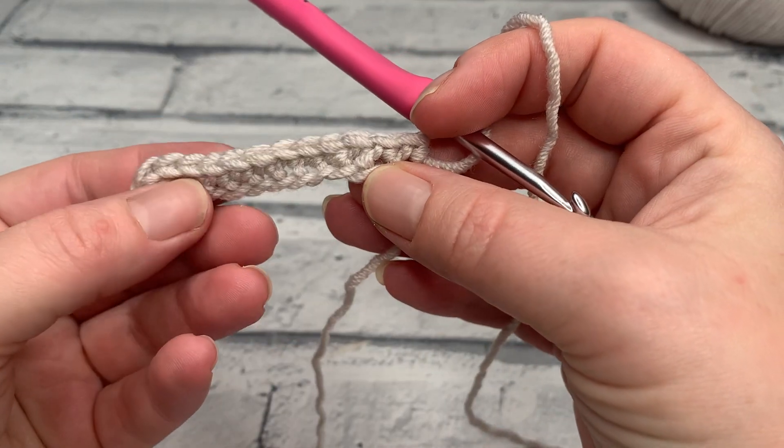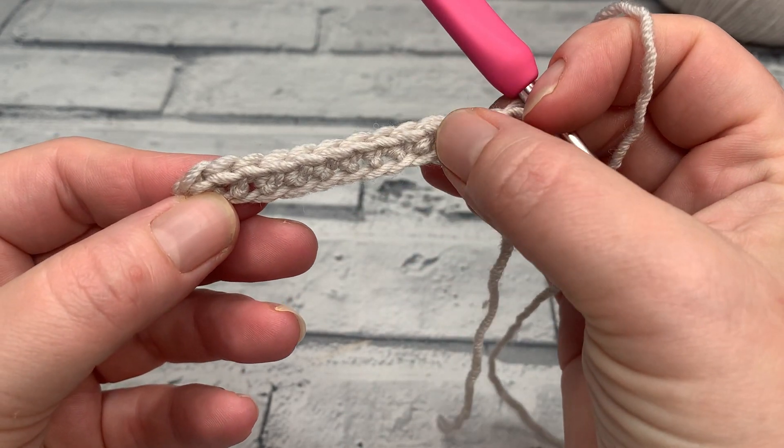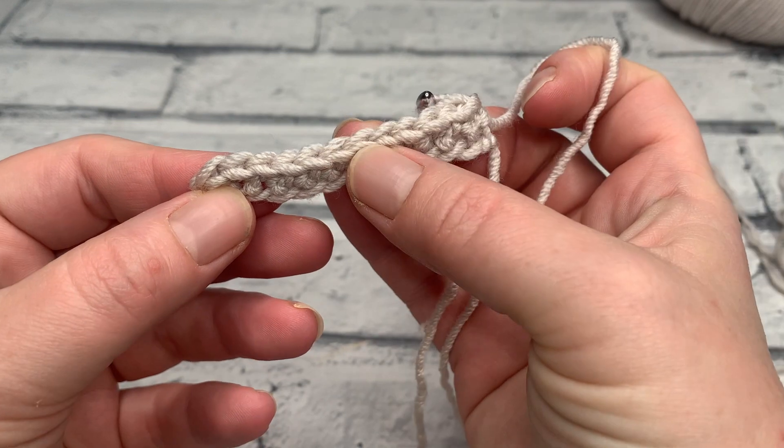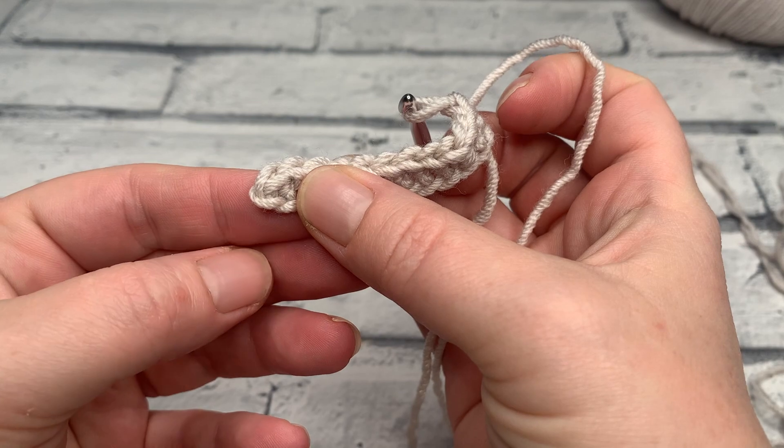At the end of row one you should have a stitch count of 12 single crochets — one, two, three, four, five, six, seven, eight, nine, ten, eleven, and twelve — and there's that chain that we missed.